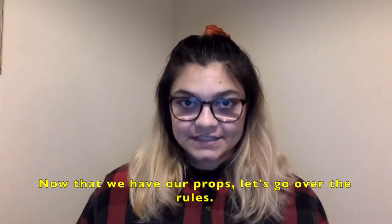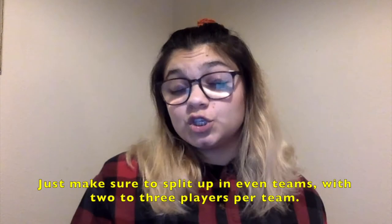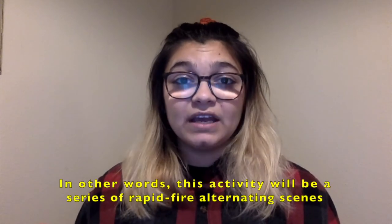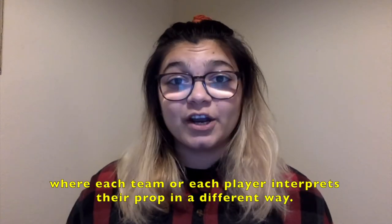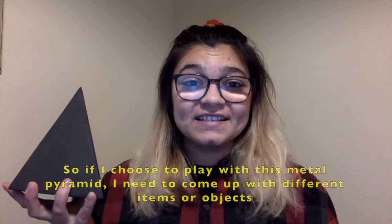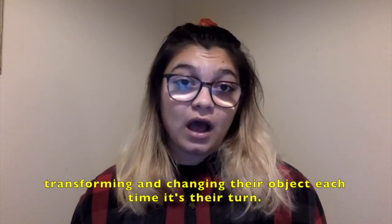Now that we have our props, let's go over the rules. This game can be played independently, with one partner, or with any number of people. Just make sure to split up in even teams with two or three players per team. The object of the game is to take a prop and turn it into multiple different things very quickly. This activity will be a series of rapid-fire alternating scenes where each team or player interprets their prop in a different way. If I'm playing with two teams of two, they will alternate going back and forth, transforming and changing their object each time it's their turn.